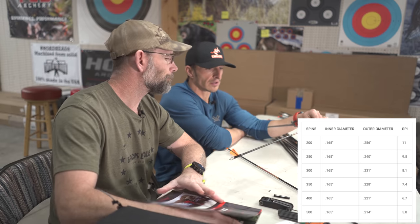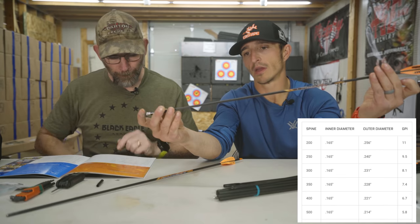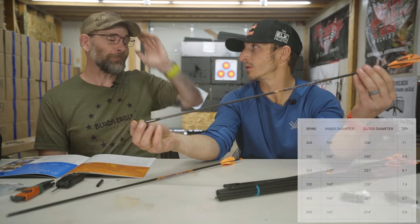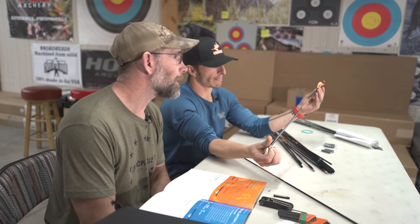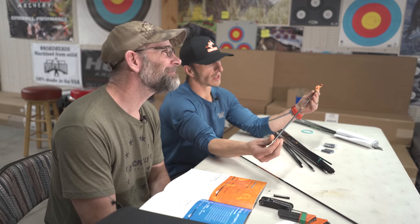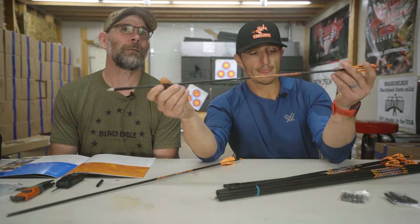Available spines are 250, 300, 350, and 400. Shooting a 300, the GPI is 8.1. We also do a 200 spine — for someone like Josh Jones with a very long draw. The GPI on that 200 is 11 — it's heavy for a 200. You could get by with a 250, which gets you down to 9.5. Some people use a 300 — it just depends on how much weight you're putting in there and how light the overall shaft is.